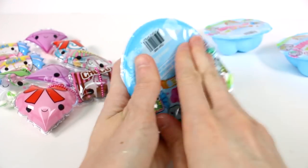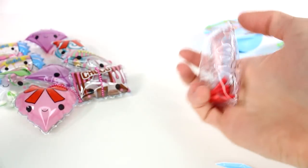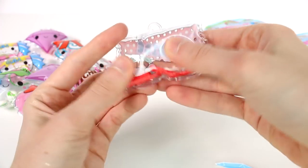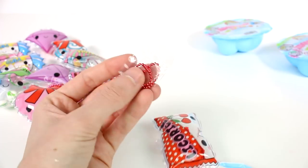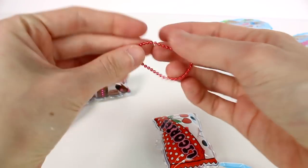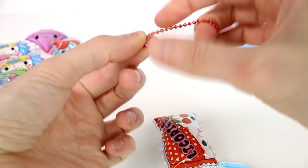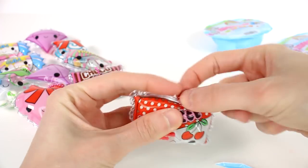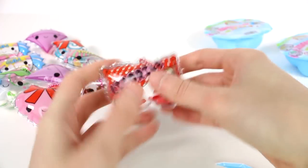Oh my gosh, it's little licorice! That is so cute. These are amazing. I wish I had a checklist with me right now — I know I can probably find the checklist online. Let's see if I can get this chain open. There we go. This licorice I think takes the cake for me. This is just so cute.